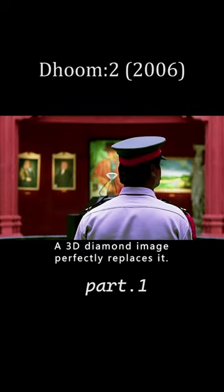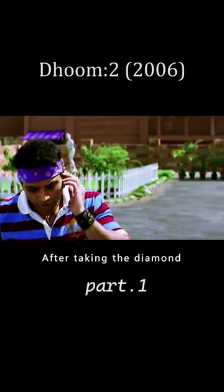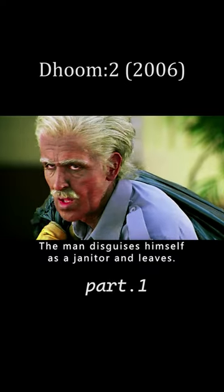While installing a projector, at the moment of taking the diamond, a 3D diamond image perfectly replaces it. After taking the diamond, the man disguises himself as a janitor and leaves.